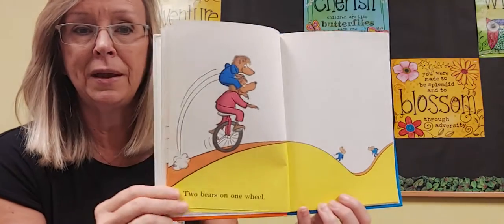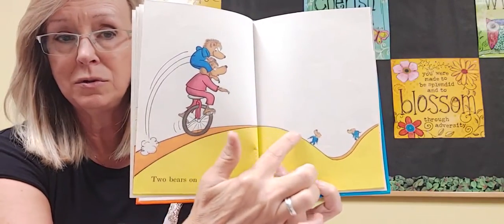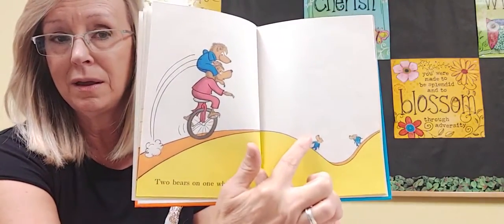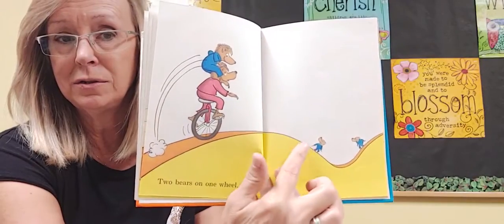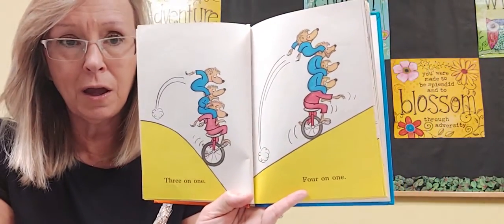Two bears on one wheel. Look, they're riding and there's two more bears over there. Two bears here, two bears there. Three on one, four on one.